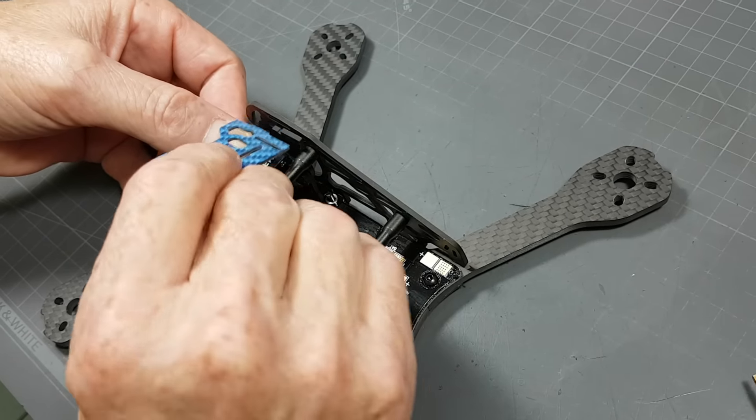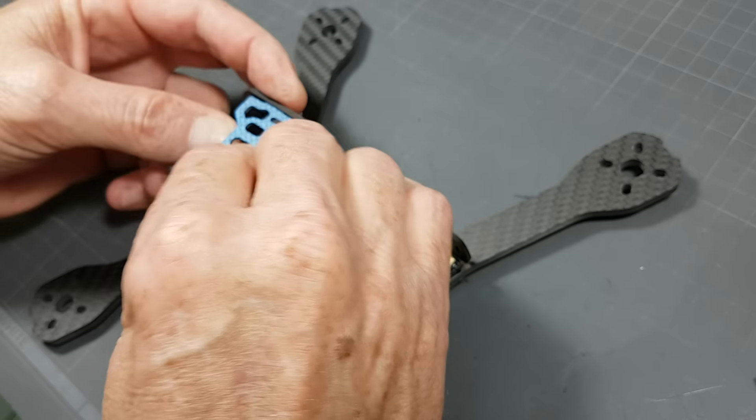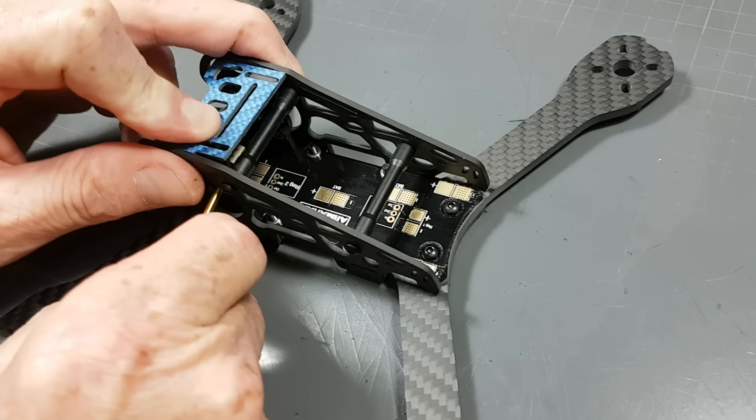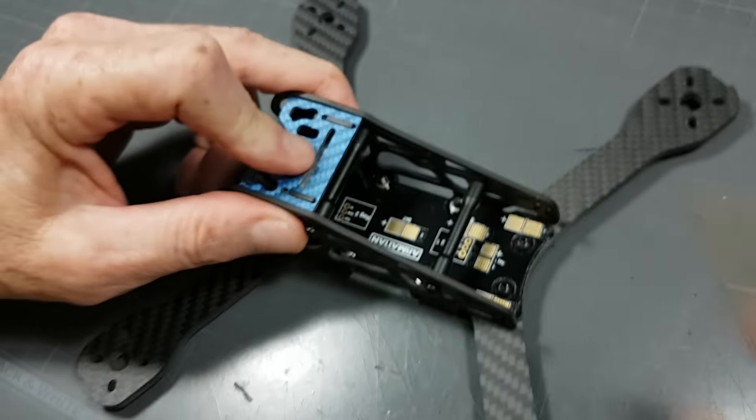Then you go ahead and put on the top plate like this. It won't want to go in there — it's tight — so just use something to push it back up a little bit towards its groove. There you go, we're done.